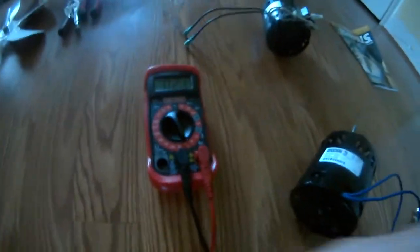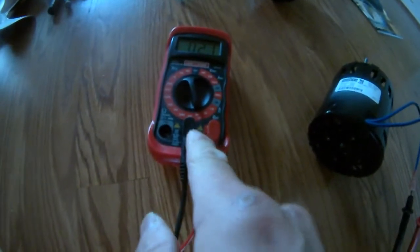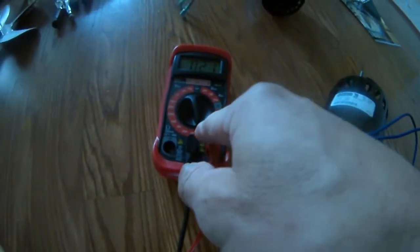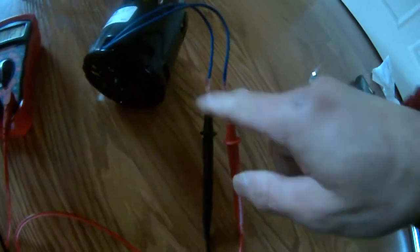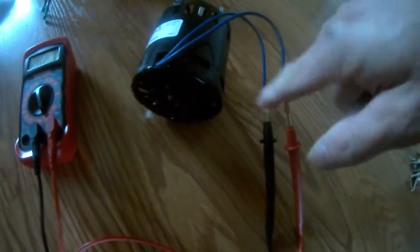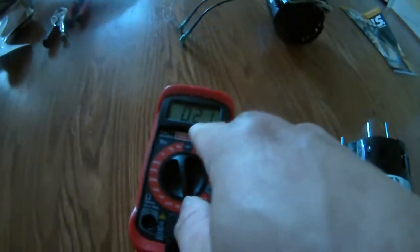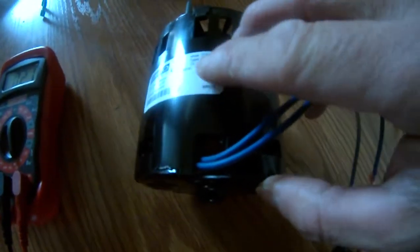I hook up my multi-function meter to check the current or amperage. As you can see, it doesn't matter which terminal I hook this in. And this is a motor for April Air.